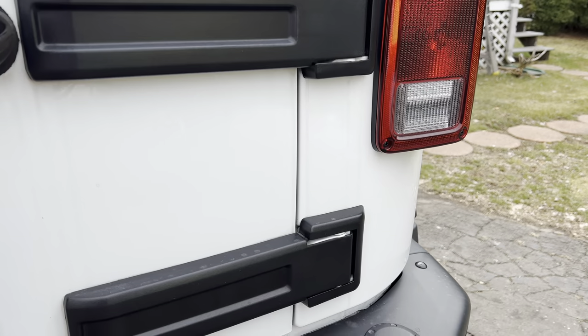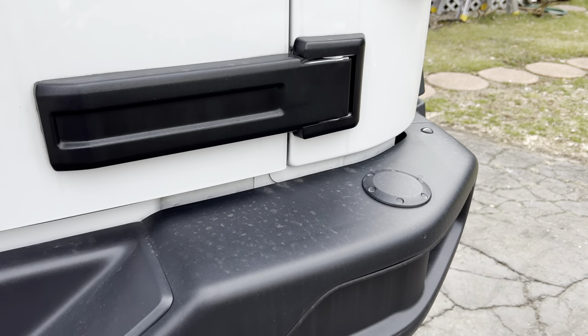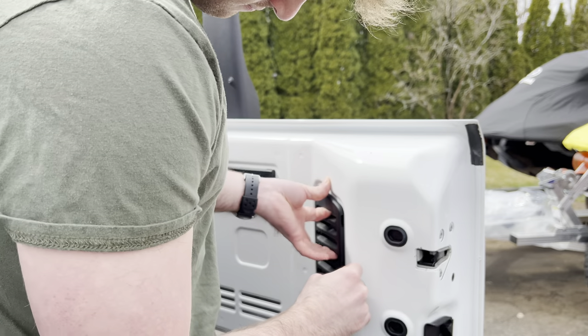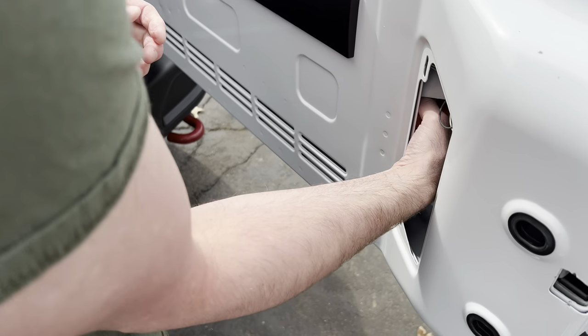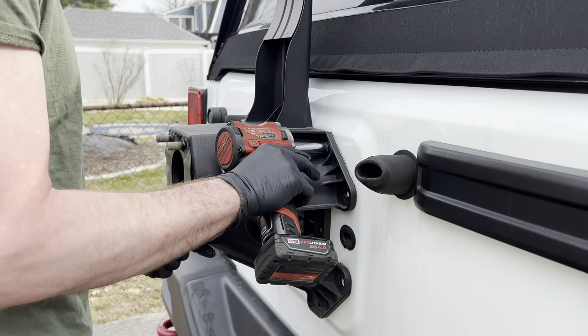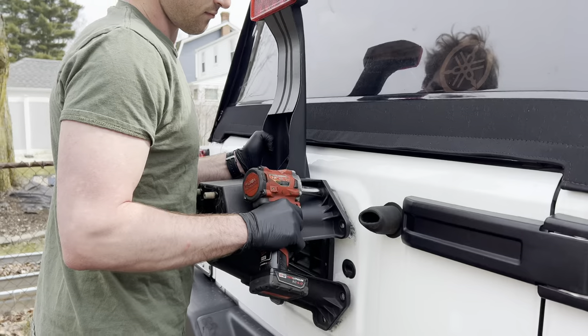The factory bumper on the Hard Rock Edition Rubicon is designed by AEV and it's pre-drilled for this tire carrier. The next step is to remove the cover or vent bezel that houses the connector for the center-mounted high brake light and disconnect it. After that, you want to take off the factory tire carrier and the built-in brake light.